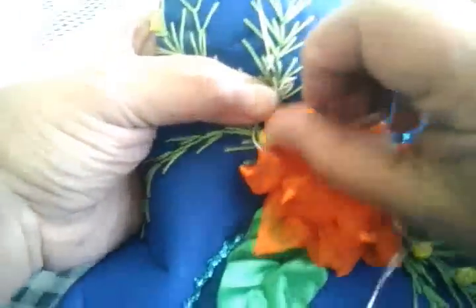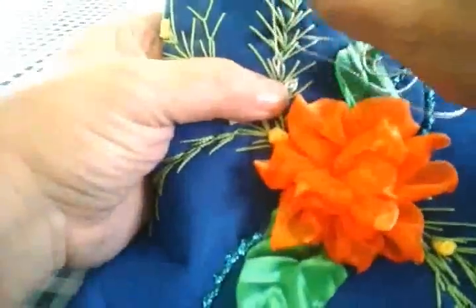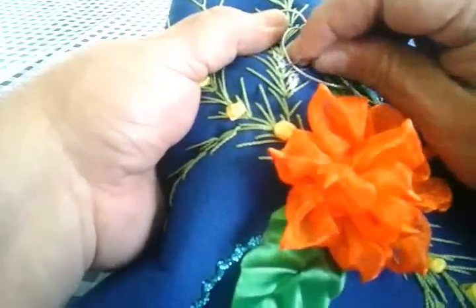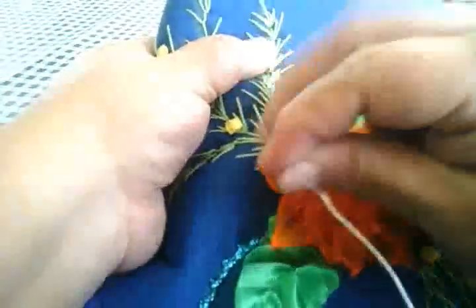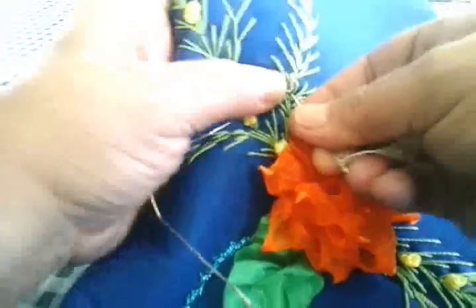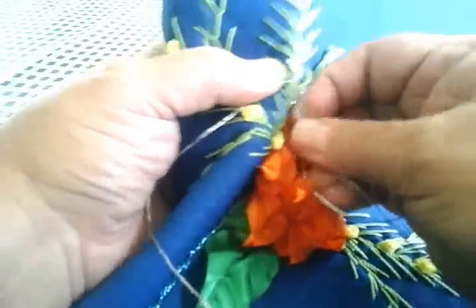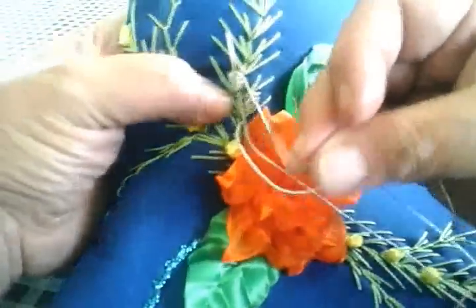Envolviendo nuestra aguja, jalamos. En la primer patita metemos nuestra aguja, pero vamos a jalarla nada más en la patita, no en la tela. Y luego, donde estuvo la primera puntada, vamos a meter nuestra aguja, sacamos enseguida arriba, y hacemos una especie de cadeneta.